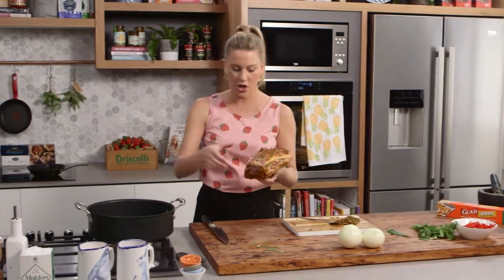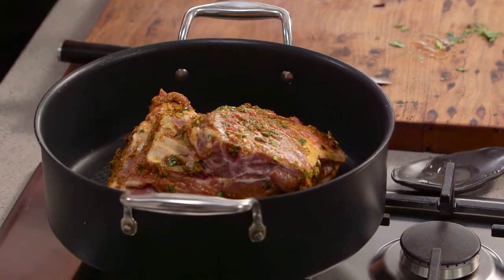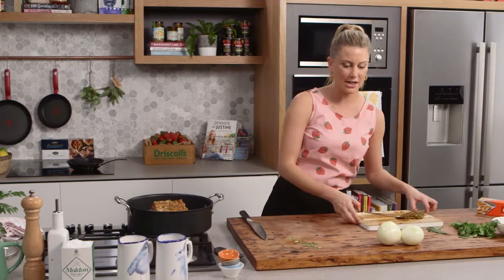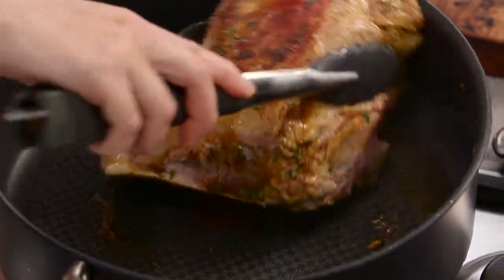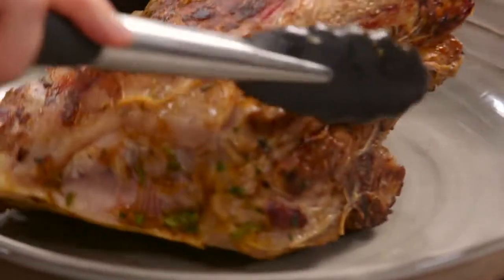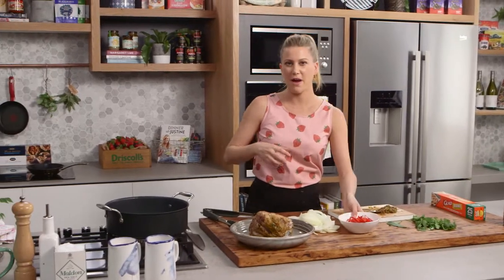When the pan is really hot, place the lamb fat side down first to get some colour and render off the fat, then turn it over. You want it golden on all sides. This won't take long because of the spices and herbs. While that's happening, slice two large onions. Once the lamb has colour, remove it from the pan and add the onions and capsicum, cooking for about five minutes to soften.